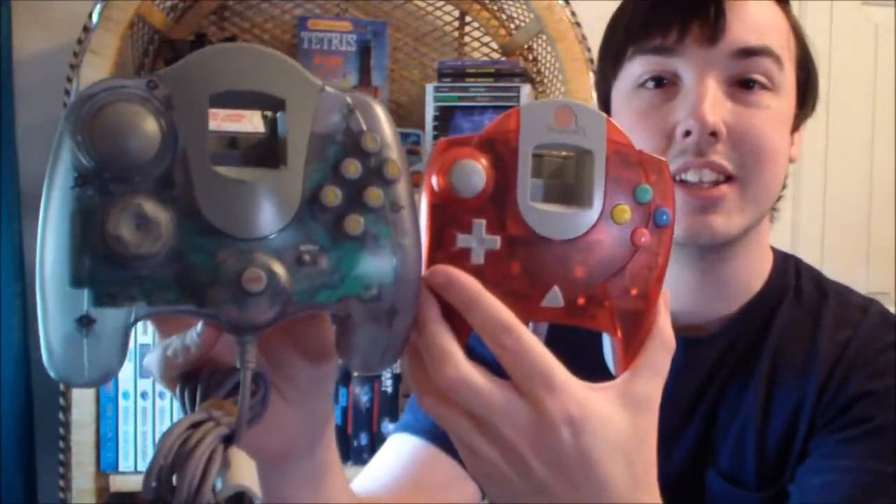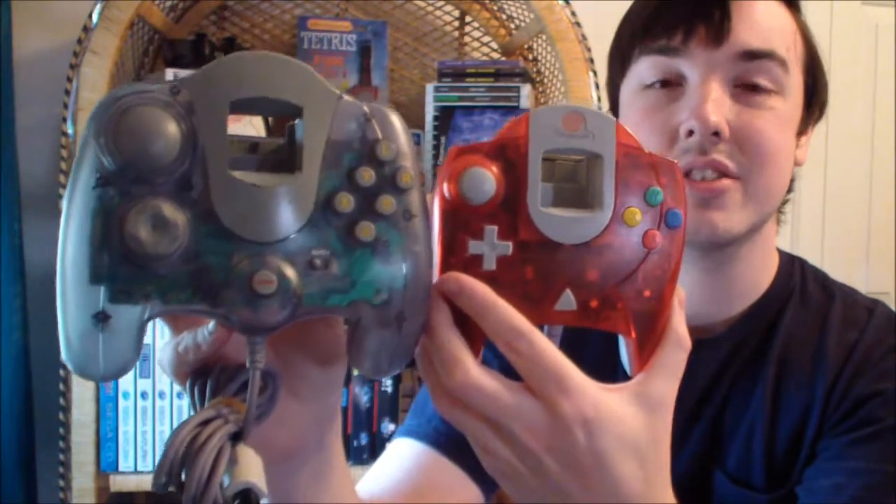Another thing that really stands out about this controller is the fact that it is huge. I thought the regular standard Dreamcast controller was big — this thing dwarfs it in comparison. As you can see, the standard Dreamcast controller looks tiny next to this. If you have huge hands, maybe you'd like this controller.